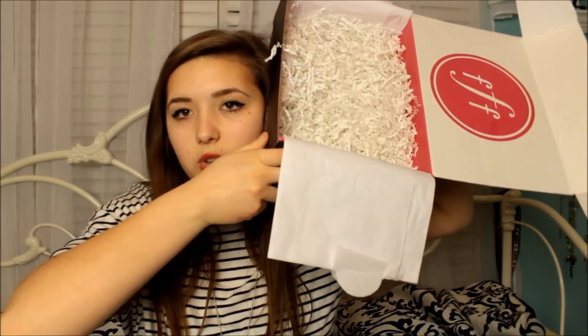That was my entire FabFitFun box — the box is pretty empty now. Remember, the box only costs $50, and the total price is... wow, that's amazing! We're saving so much money.